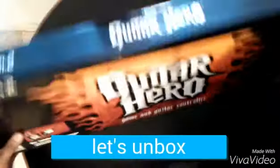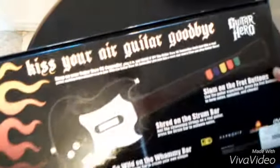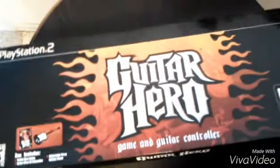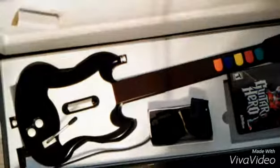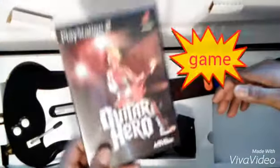So I'm doing an unboxing for this Guitar Hero that I picked up at my local game store, which is Titan Games in Villa Park, Illinois. Let's get this open — you guys don't know how much fun I used to have with this. So here we got the game, Guitar Hero.